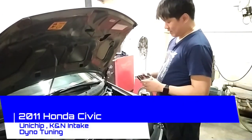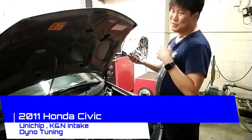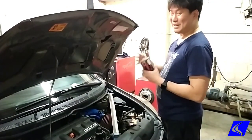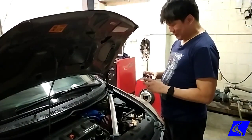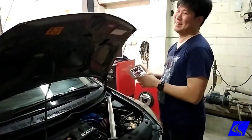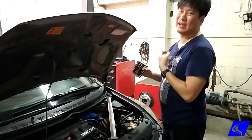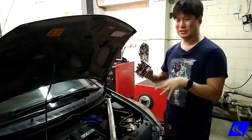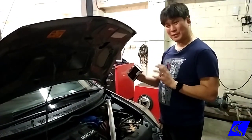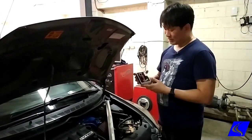A common question we get is: 'I have a used unit chip' or 'I bought a used unit chip from somebody online.' If you're in the Philippines, I can tell you right now that it all comes from us — we're the only guys who distribute it, install it, and tune it. So yes, it all comes from Speed Lab.